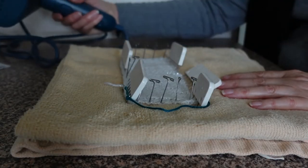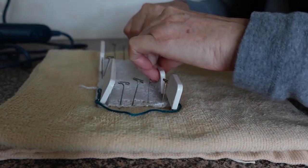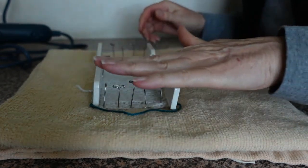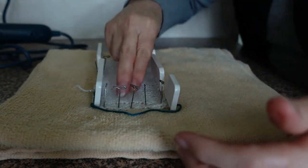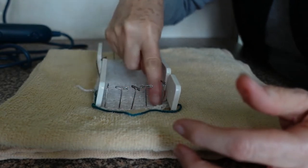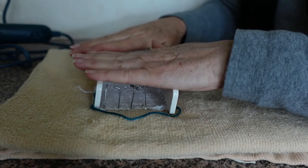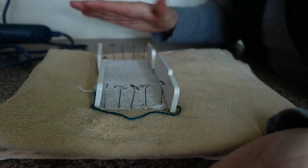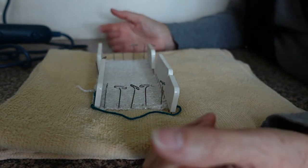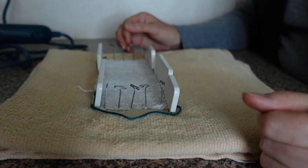I've steamed it considerably and now I need to leave it to dry. Just straightening out some of those stitches. It's definitely warmed everything up — the pins feel quite warm to touch. Let's come back in a while when this is dry and I'll unpin it and we'll see what happens.